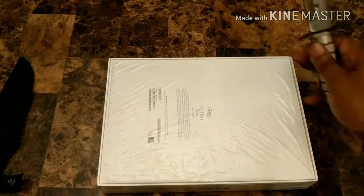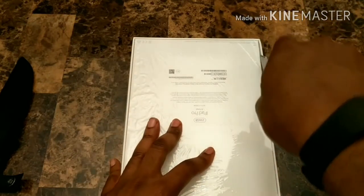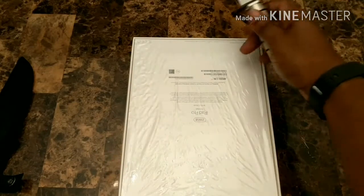You know what? Let's go ahead and do all four sides. Excuse me there — let's clear the throat out a little bit. Maybe this Apple dust.